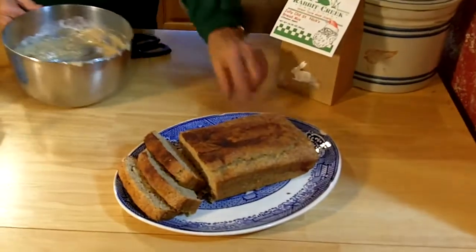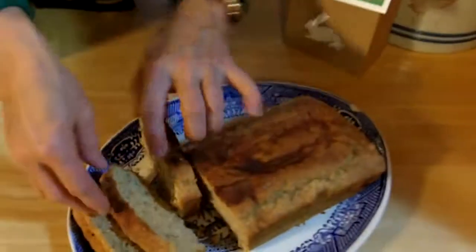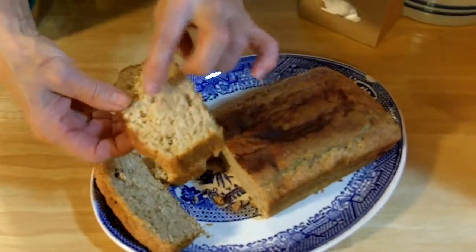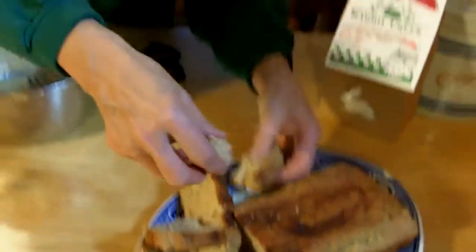Then you have a great, wonderful cinnamon applesauce bread. You can see all the little flakes of apples in there. Great for breakfast, great for evening in front of the TV, or playing games with your kids — waiting for Santa.